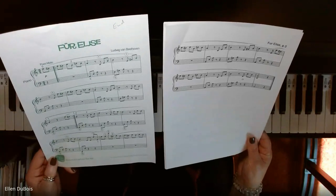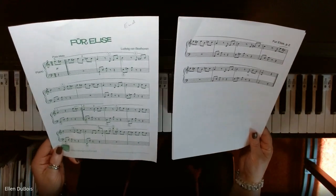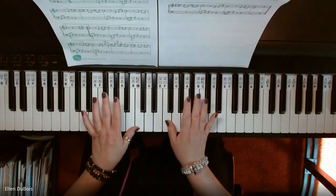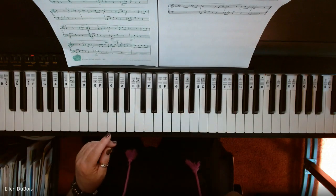This is a beginner arrangement. It's only one part of the song, but it is something they're both very excited about learning. And I said I would make a very slow video.